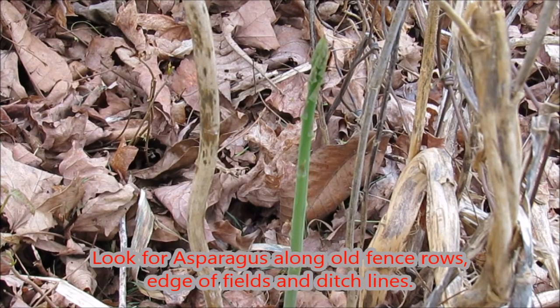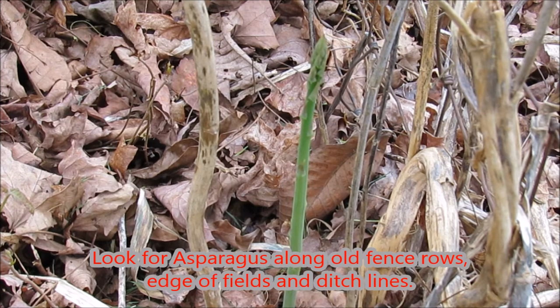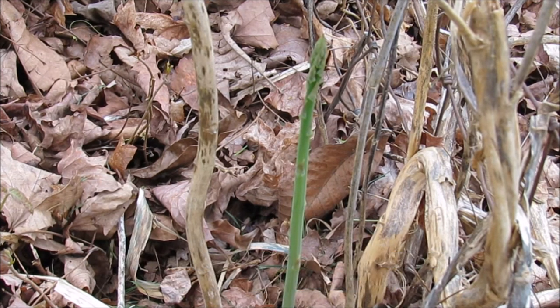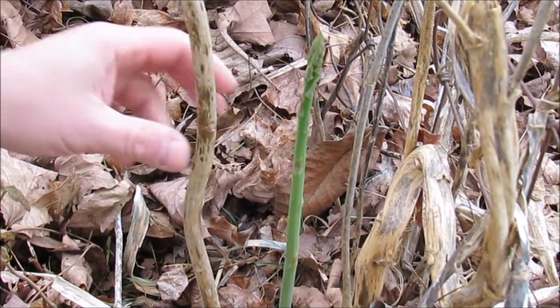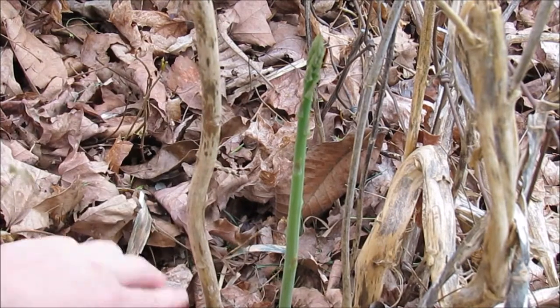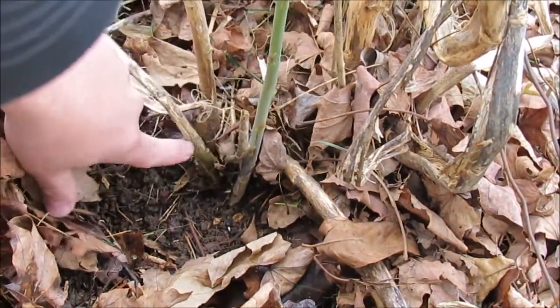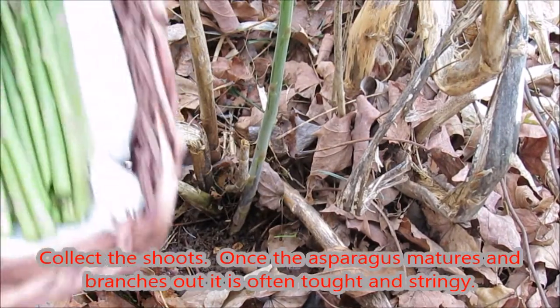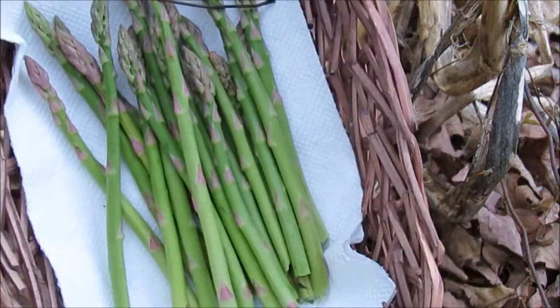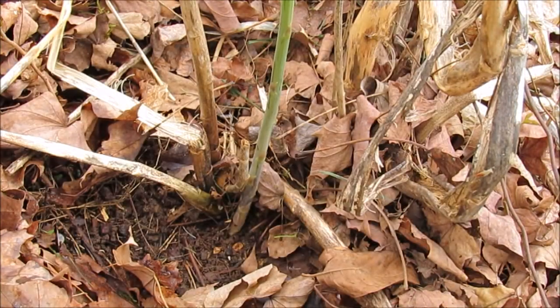I want to show you wild asparagus — what to look for and how to harvest it. I've got a recipe that is so simple and tasty you'll absolutely love it. What we have here is a big spear coming up, and there are a couple around here. Usually when you find these patches, they'll be in little patches. What generally gives this away — and it's so easy to spot — are these little stalks right here. This is last year's growth. You can see the plant in here, and I've already collected a few spears down through here.